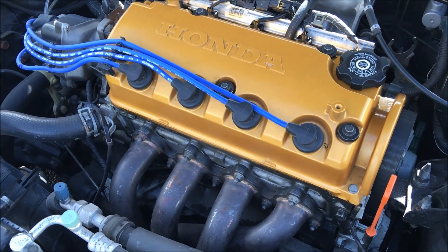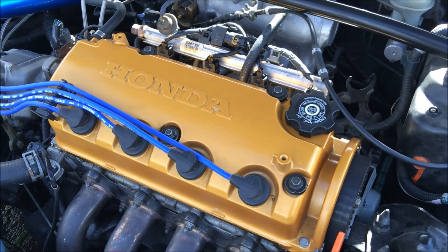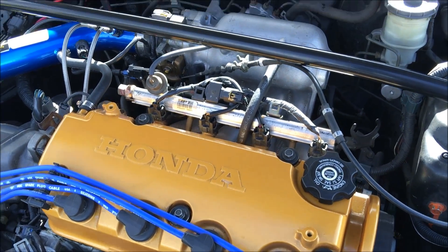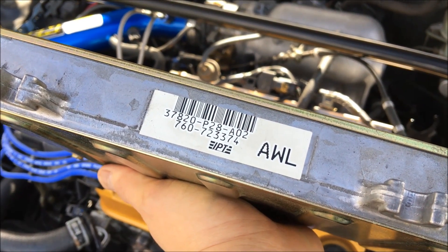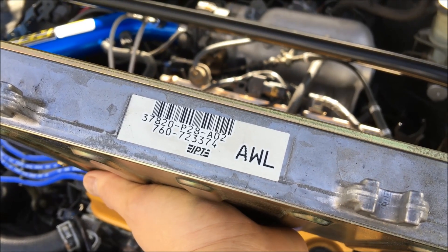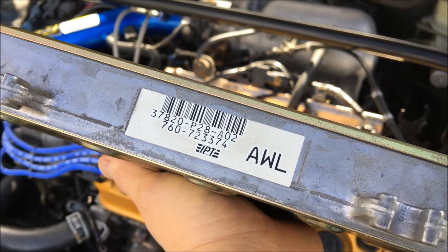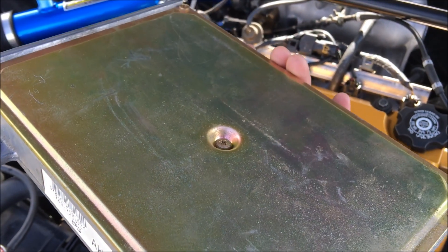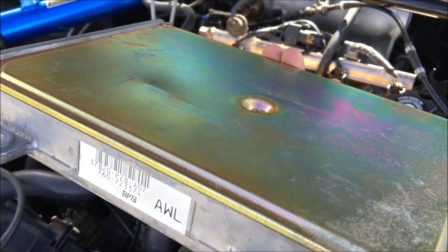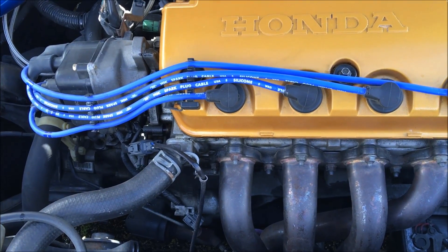I'm out here with a buddy of mine who's gonna do my chip. Basically what you need is an OBD1 ECU like this one that I have here. The most popular ECU for the older Hondas like the B series and D series is the P28 ECU. You're gonna open this case up and then solder a chip onto the board.